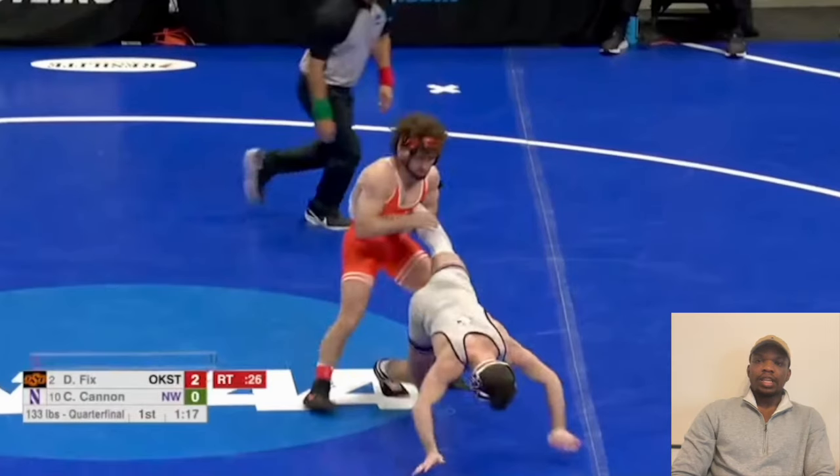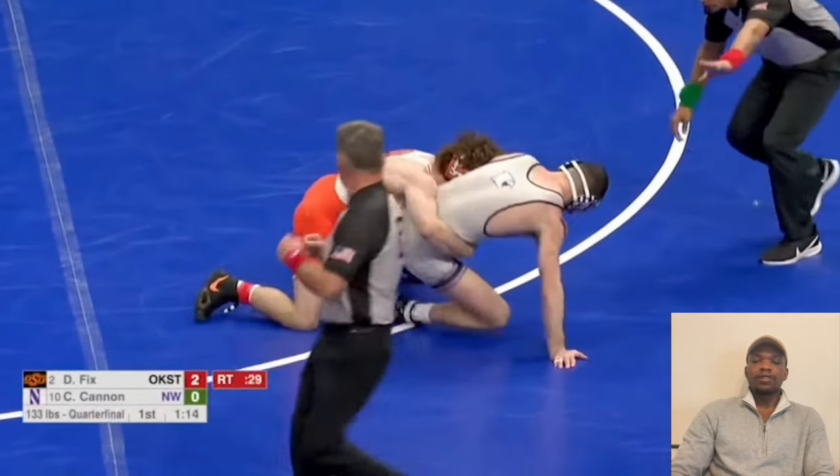Today we're going to be looking at two-time national champion, four-time D1 All-American Austin O'Connor, and how he baited people into setting themselves up for the cow catcher.